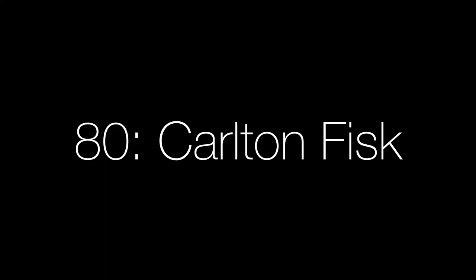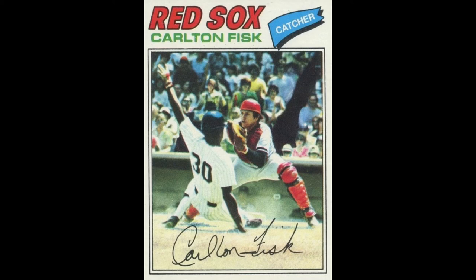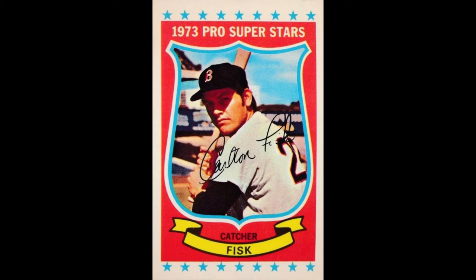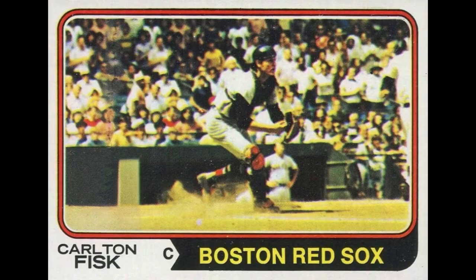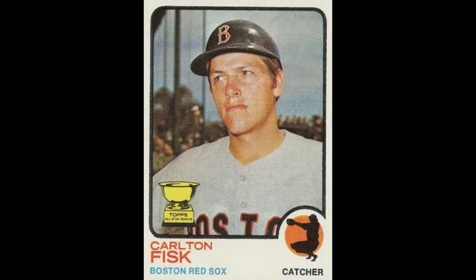This is the 1977 Topps Carlton Fisk with Willie Randolph of the Yankees scoring on him — I thought it was a great action shot. This is the 1973 Kellogg's Pro Superstars, again a little oddball. This is the 1993 Topps Finest Refractor card — I've actually used this card for every guy who's available. I just really enjoy that set, and it's actually the only modern or non-vintage card I've thrown into this video. Another great action shot in the 1974 Topps, where he's guarding the plate. And the 1973 Topps — this is his first solo shot after winning Rookie of the Year. And here is his true rookie, the 1972 Topps Rookie Stars with Cecil Cooper and Mike Garman.